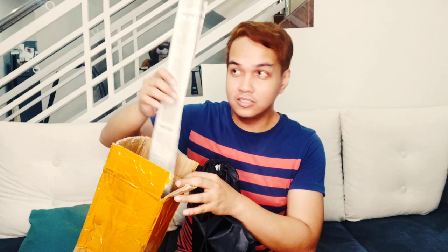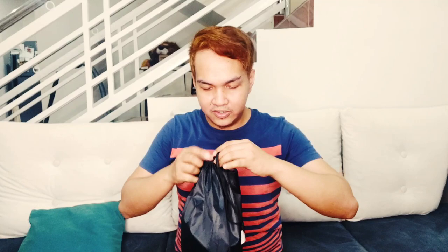Anyway, ito yung focus natin ngayon. At maganda kasi meron siya — it comes with a bag, yung sariling bag. And the bag is not really that strong, pero at least okay siya. I think hindi siya masyado matibay yung bag niya, pero it can manage. I suggest na huwag nyo nalang buhatin dito kasi it may break — yung pipe.